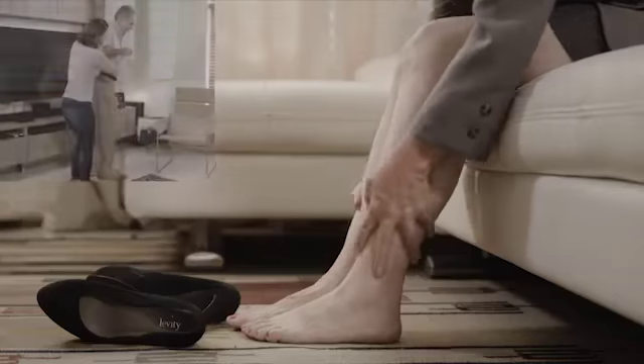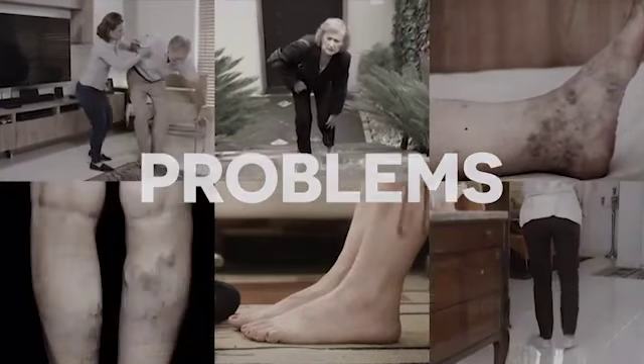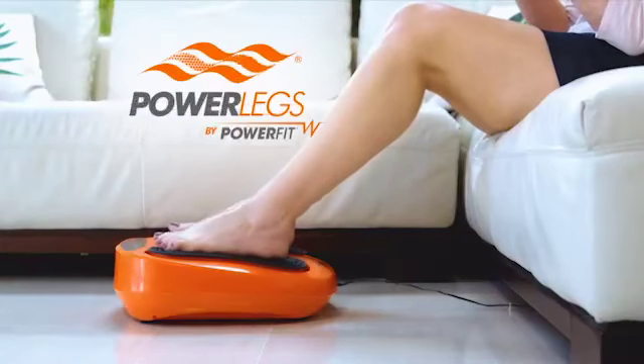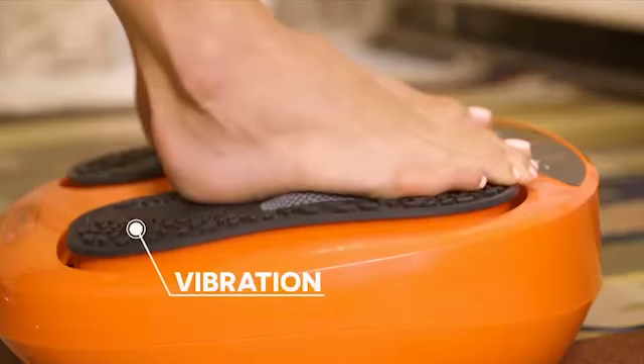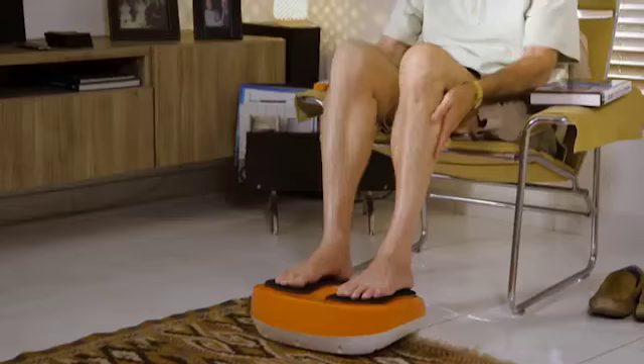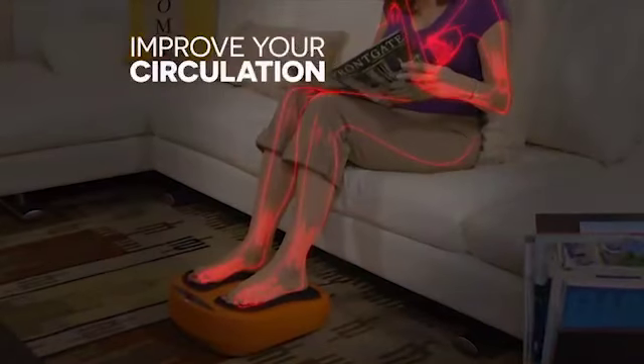Now you have the power to make these frustrating, embarrassing, persistent problems disappear. Introducing Power Legs by PowerFit — the breakthrough vibration and acupressure system that soothes, rejuvenates, and strengthens your legs. Power Legs revitalizes legs to help improve circulation,